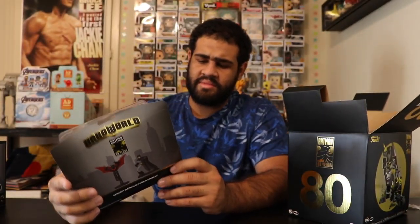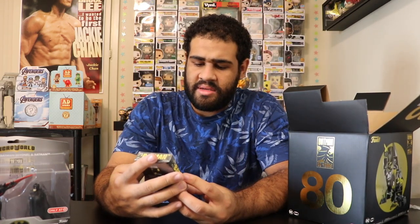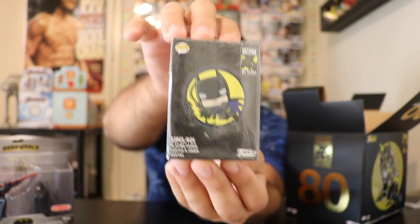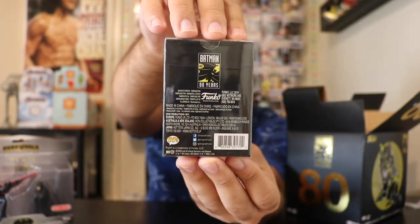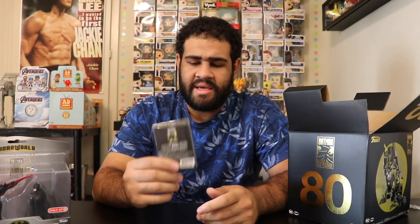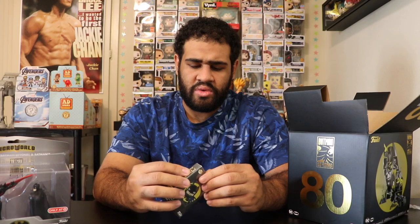Next up we have Batman playing cards — pretty cool. I'm a really avid collector of playing cards and these are pretty cool, but apparently these cards didn't come with Jokers, which is kind of disappointing. I would have assumed they came with Jokers — it would have been cool if they had a Joker design for the cards, but I guess they didn't include any.